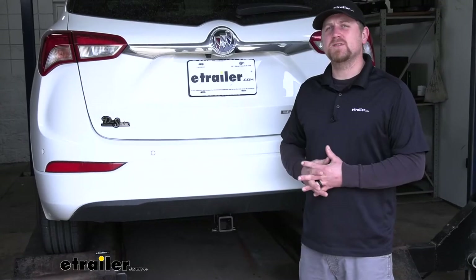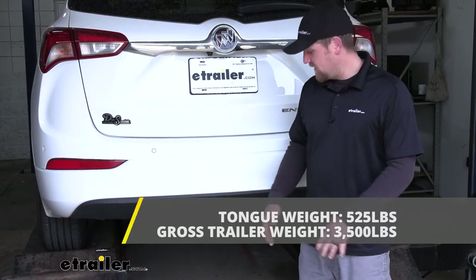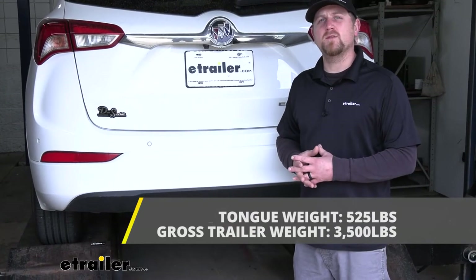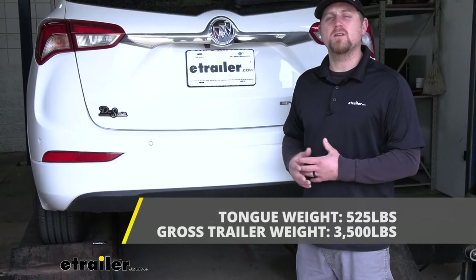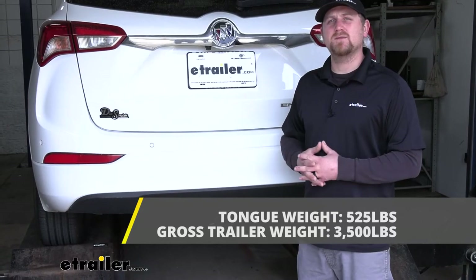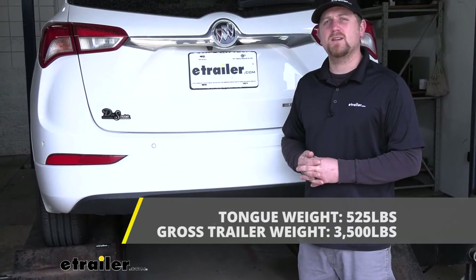As far as the hitch's weight capacities go, it's going to have a 525-pound maximum gross tongue weight rating — that's going to be the amount of weight pushing down on the hitch. That's a pretty high number and will work for just about any accessory, bike rack, or cargo carrier you'd want to use. As far as the maximum gross trailer weight rating goes, it's going to be 3,500 pounds — that's the weight of your trailer plus anything you might have on it.